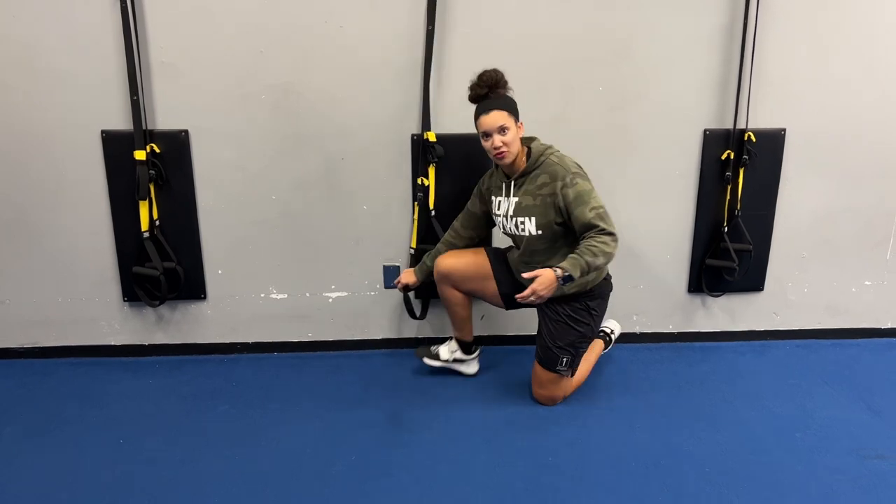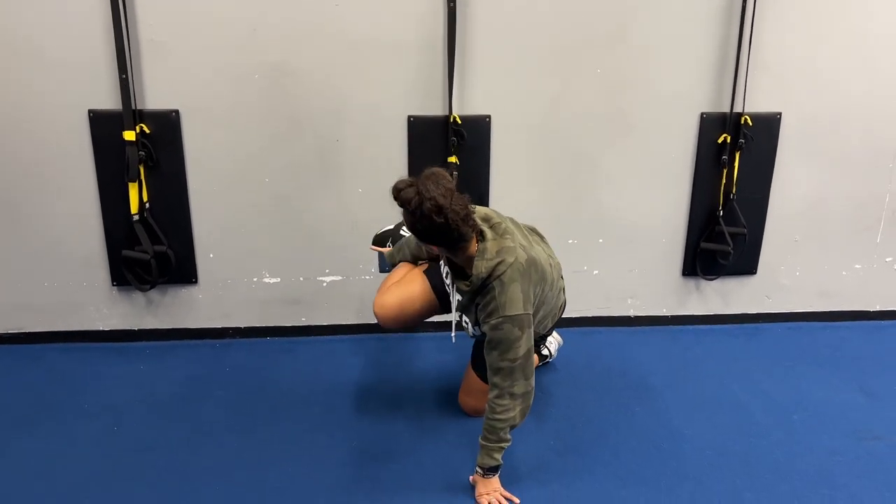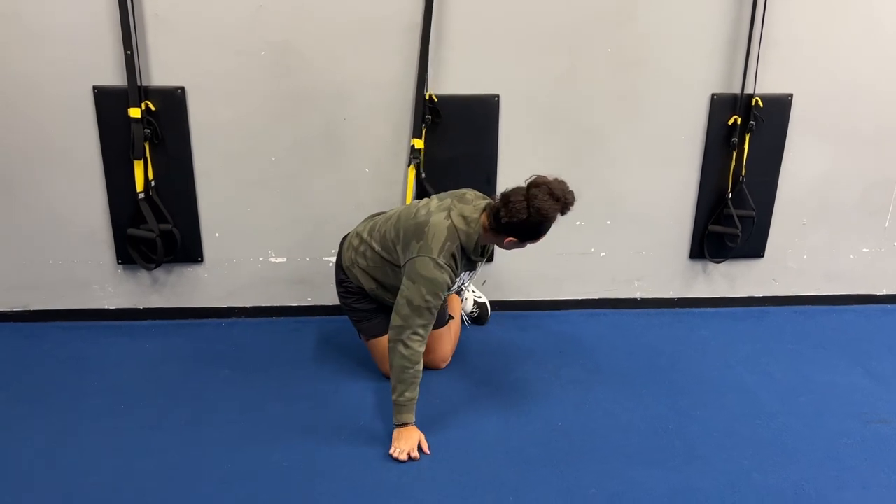Make sure that you're not all the way on the ground trying to find the loop with your foot. Put your foot into the loop. Here's one. My other foot goes in the other loop.